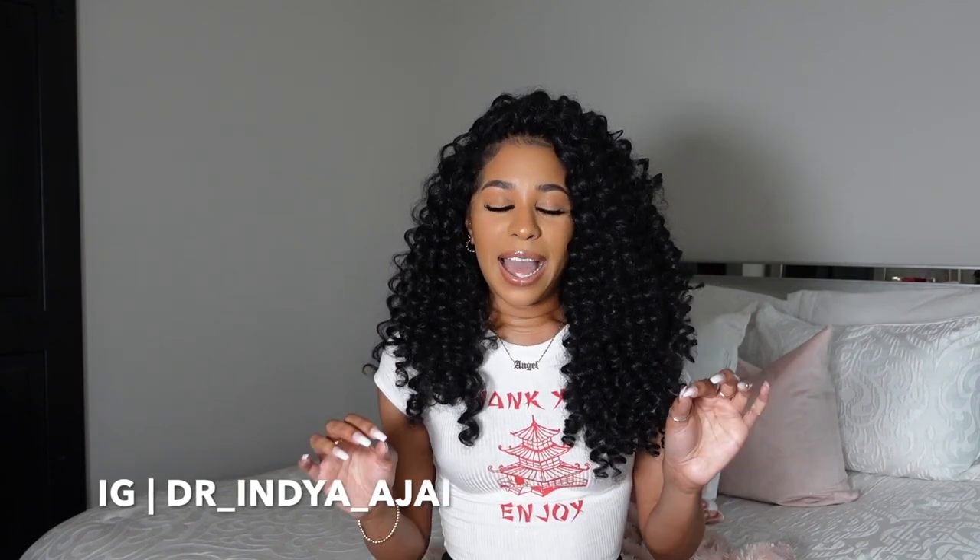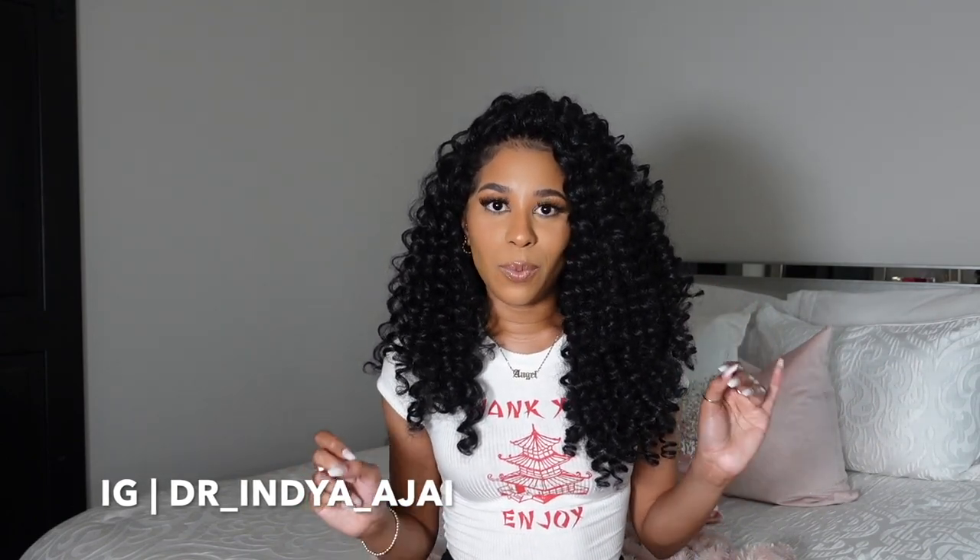Let me mention my hair real quick — I am wearing the ToyoTress J Wand Curl. That review video went up last week and I am so in love with this crochet braid style. I've literally been wearing it for two weeks. I'll link that review in the cards and in the description box below.